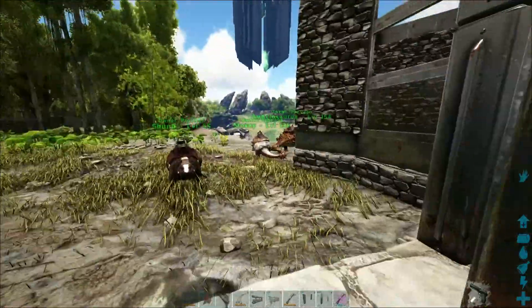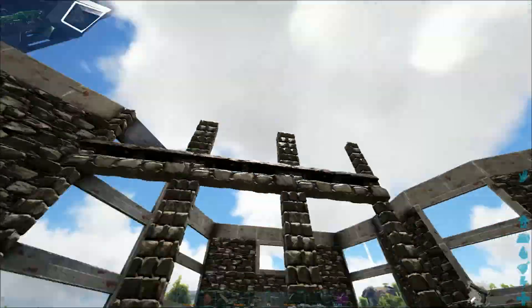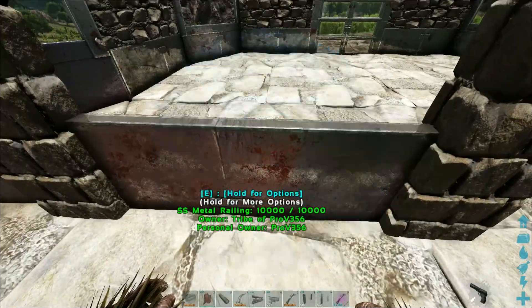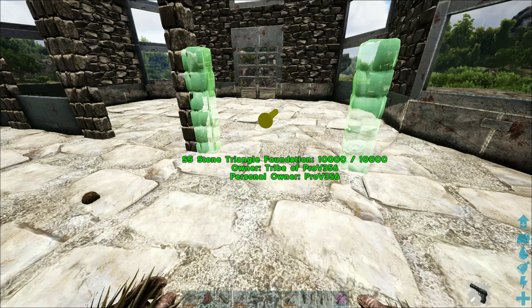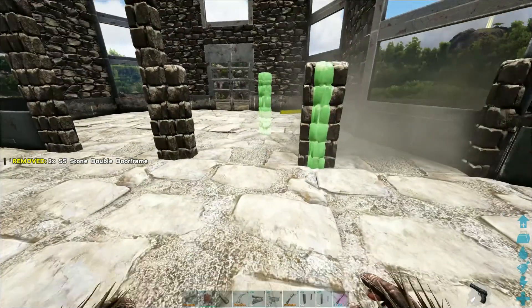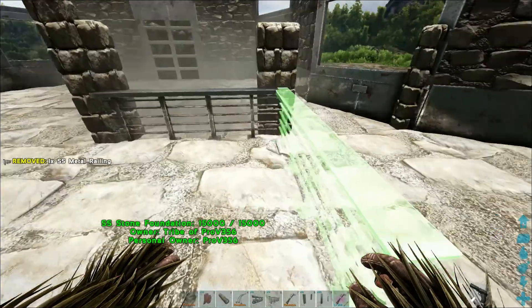I'll show you how I did this up here. Switch to half wall. What you want to do is make sure that you're facing different directions — see how the arrow is facing away from us right there. Then when I place this metal one I want to make sure it's on the one facing that's closer to us.